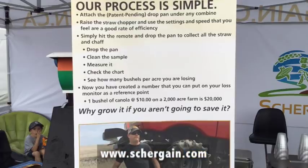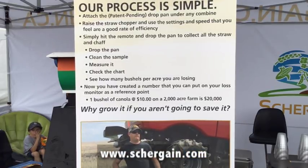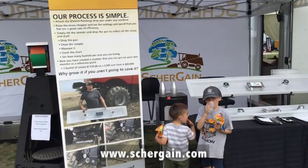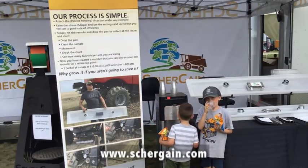As you're fine-tuning, let's say you're at a three-bushel loss. You want to change a fan setting, change a concave — you just drop the pan again, do another test and see if you've improved. There's no scale, there's no calculations — it's all done for you, we've done all the math. You go down the chart: wheat, canola, barley, corn, soybeans — it's all on here. Simply choose the crop, choose the header width, and choose what's in the gauge.